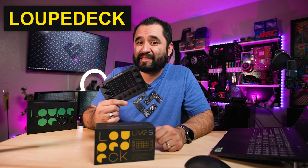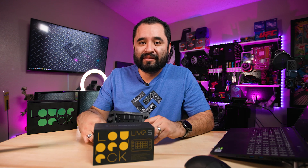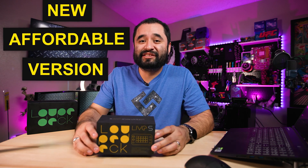Stream Deck alternatives have been a hot topic for a very long time, and nobody really competed as well as Loupedeck. Now that Stream Deck came out with their Stream Deck Plus and added knobs — which the Loupedeck has had ever since it came out — Loupedeck is coming out with a more affordable version, and we're going to unbox it and check it out.